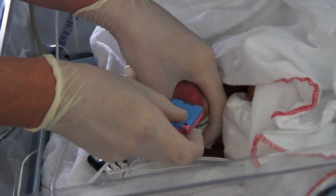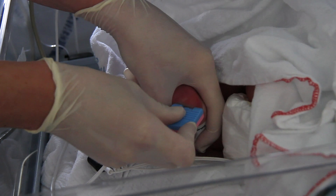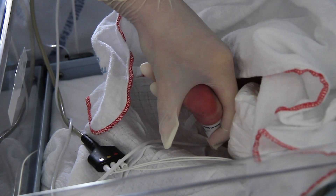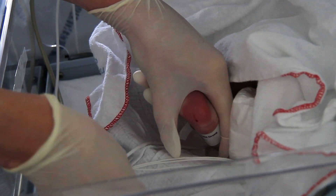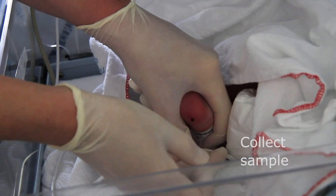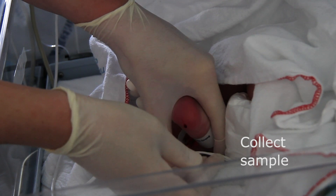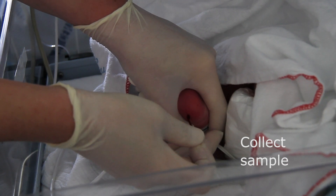Make an incision of maximum 2 mm depth on the plantar surface of the heel. Wipe off the first drop of blood. Hold one end of the capillary tube horizontally into the forming blood drops, filling the tube and keeping air out.